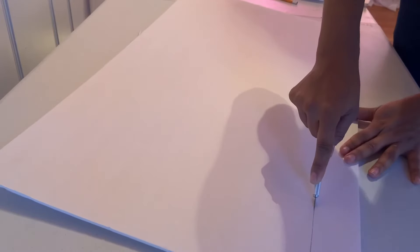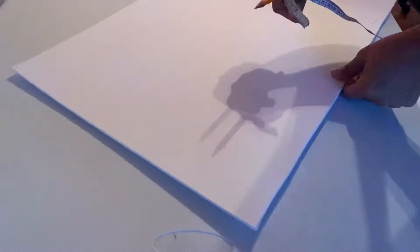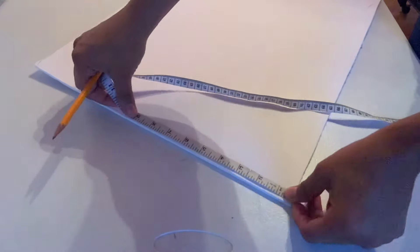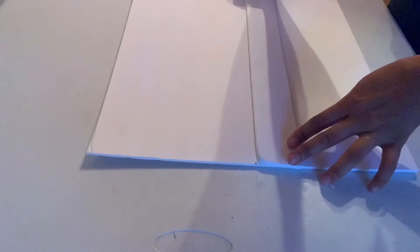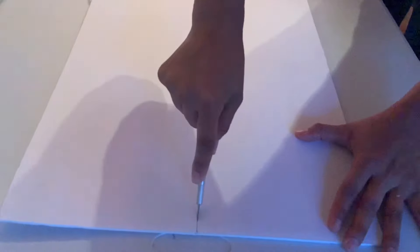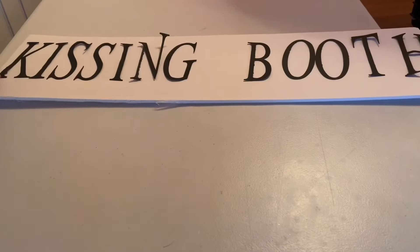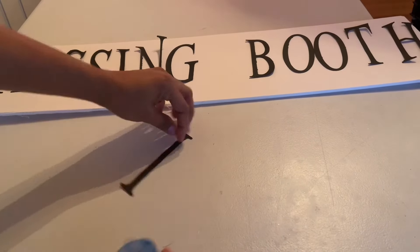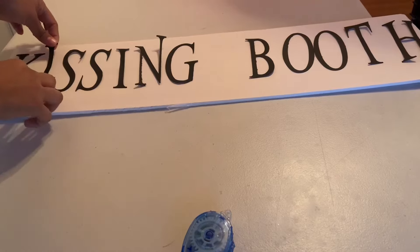I took the same piece I cut and cut another piece, marking it and cutting it. Once I had my two pieces, I took the leftover foam board, measured eight inches for the top piece, marked it, and cut it. I also cut out some letters — you can find sticker letters at Dollar Tree and just post them to your board.